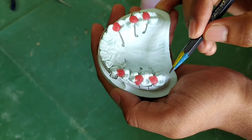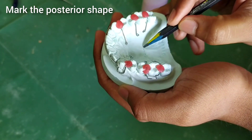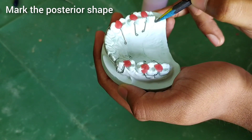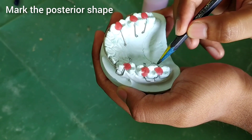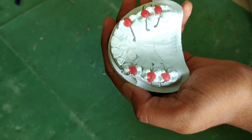After this we will do the marking for the posterior shape of our retainer — till here we will do the acrylization. You can see here a somewhat semi-circle shape I have drawn.